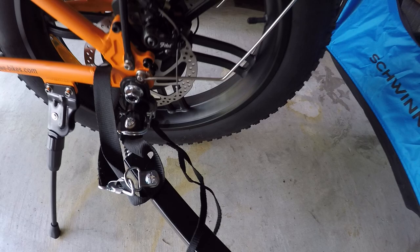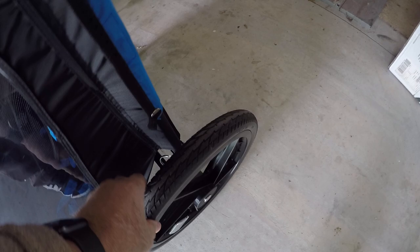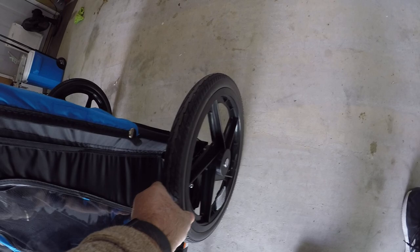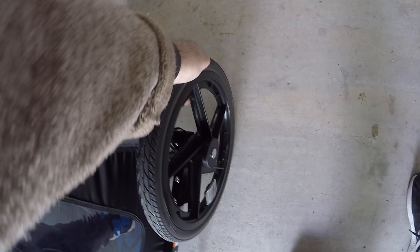Otherwise it's a straightforward installation. Now these tires — they feel like they're filled with air — but I don't see a point to airing them up any further.